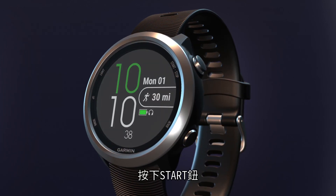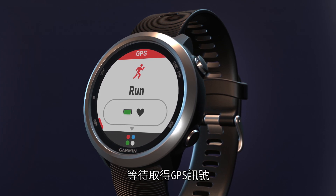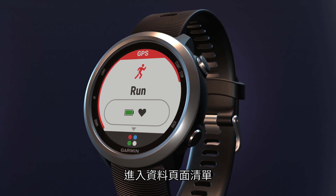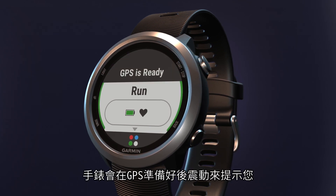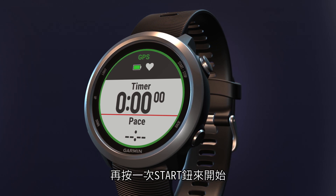To go for a run, press the start key. From the run home screen, wait until GPS is ready, or press the start key to enter the data screen loop. The watch will vibrate to let you know when GPS is ready. This normally takes just a few moments. Press the start key again and run.